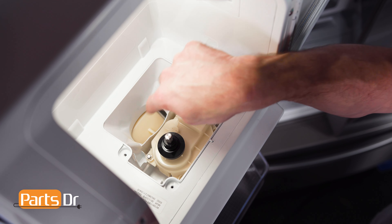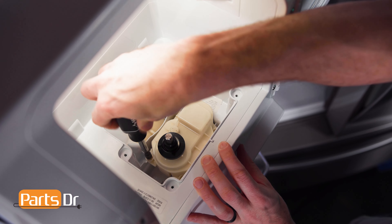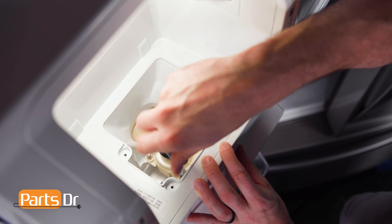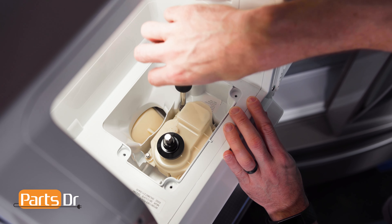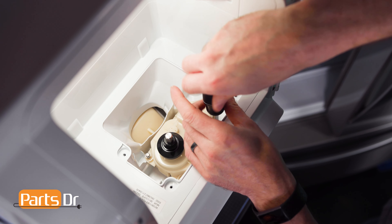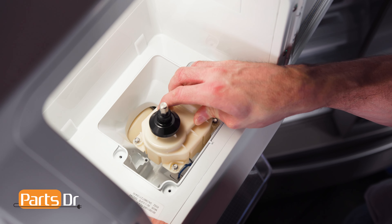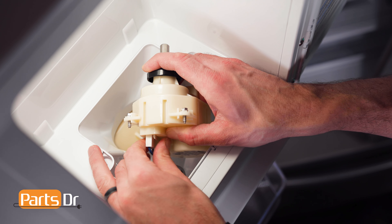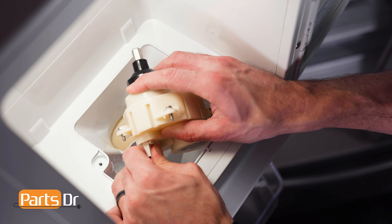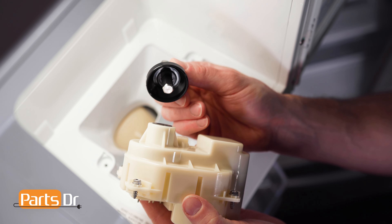Next, using a quarter inch nut driver, remove the four screws holding the auger motor in place. Then lift the motor out, being careful as it is still connected by wires. Disconnect the electrical connector by depressing the locking tab and pulling — this may be difficult. Next, remove the ice maker shaft by simply pulling on it to separate it from the motor.